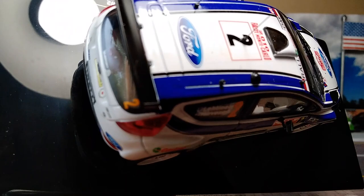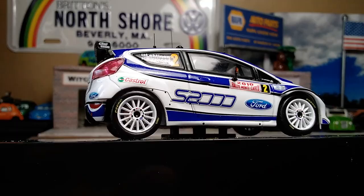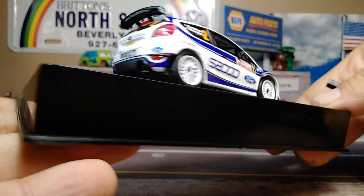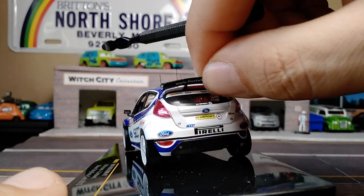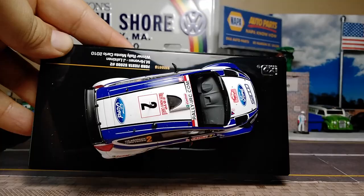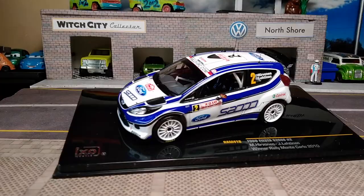You've got your multi-spoke rally wheels. Interestingly, the driver's window is open while the passenger window is closed. Castrol S2000 Ford livery. It has lensed headlights and lensed tail lights as you'd expect on such a nice model. There's proper badging, Pirelli branding, and a plastic added wing on top of the car. It appears to be on rubber wheels.